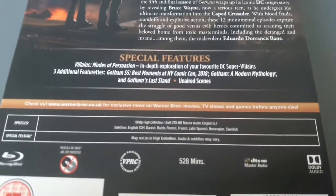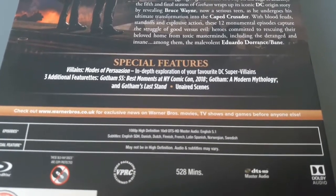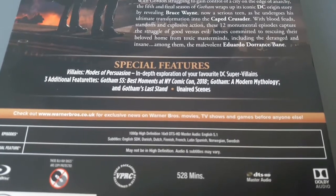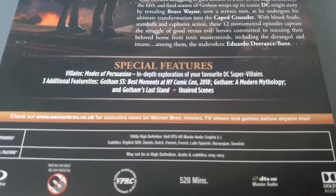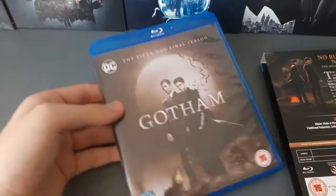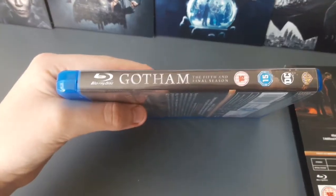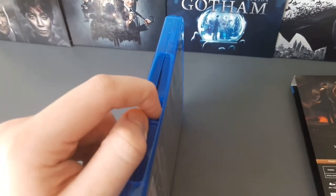It does say special features: 'Villains — Modes of Persuasion: an in-depth exploration of your favourite DC super villains.' Three additional features: Gotham season five best moments at New York Comic-Con 2018, Gotham: A Modern Mythology, and Gotham's Last Stand, plus unaired scenes. The runtime is 528 minutes. And here is Gotham, the complete fifth and final season, out of the box.